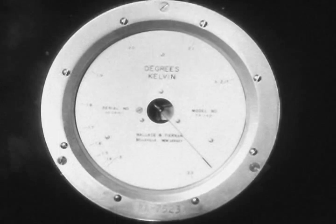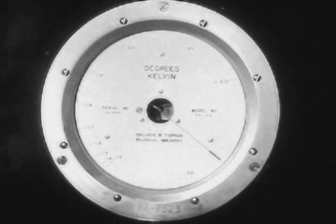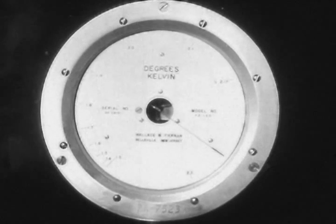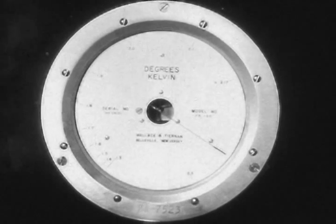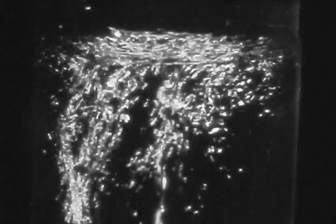Our thermometer here is a low-pressure gauge connected to the space above the liquid helium. The needle registers the pressure there — it is the saturated vapor pressure of liquid helium. The gauge is calibrated to the corresponding temperature; we call it a vapor pressure thermometer. As we approach 2.17 degrees, boiling becomes increasingly violent. Suddenly, it stops. This was the transition.